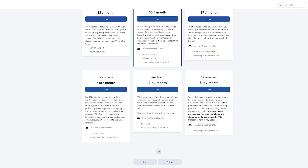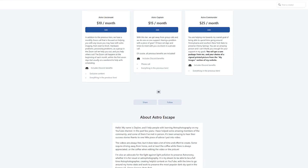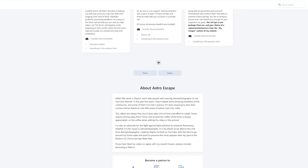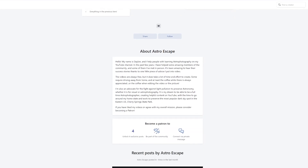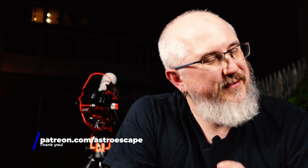There are group calls where we can help you figure out a problem, another tier for one-on-one calls, and a tier where you'll get a print signed by me. For the second tier and up, everybody has access to a special channel on my Discord server. My Discord server is free, but Patreon members get their own special channel — a quieter place to talk to me. I'm only mentioning it — you don't have to join if you don't want to. It is purely your call.